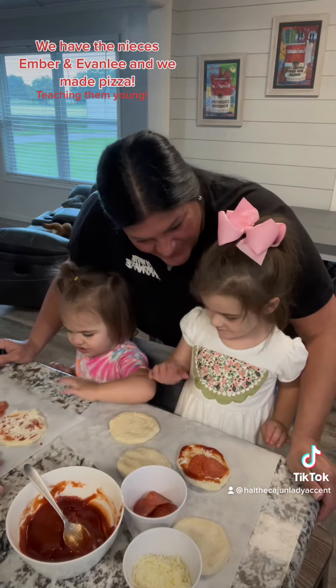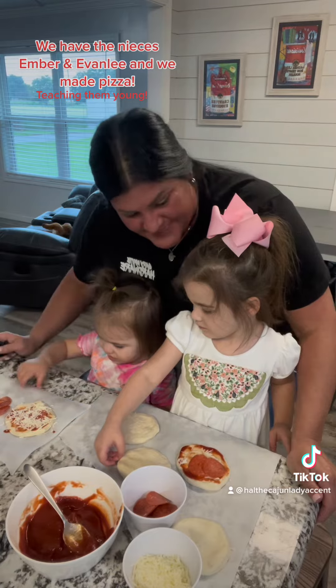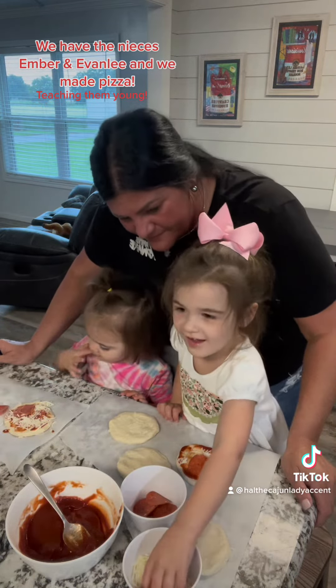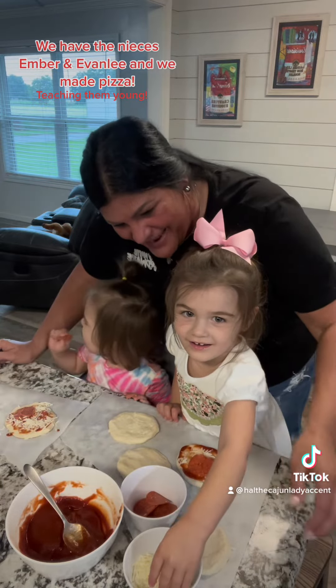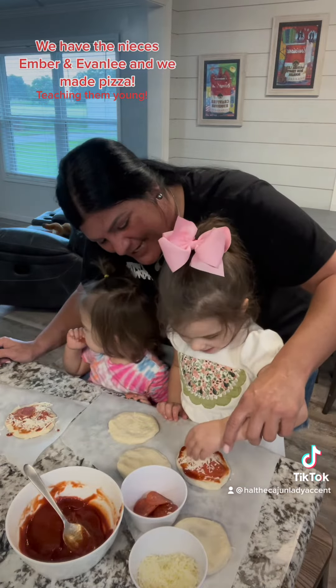Now what we got to do — cook it, huh? Yeah! Evelyn made a pepperoni pizza too. Put you some more cheese on top of your pepperonis. Oh my goodness, that's a lot of cheese!